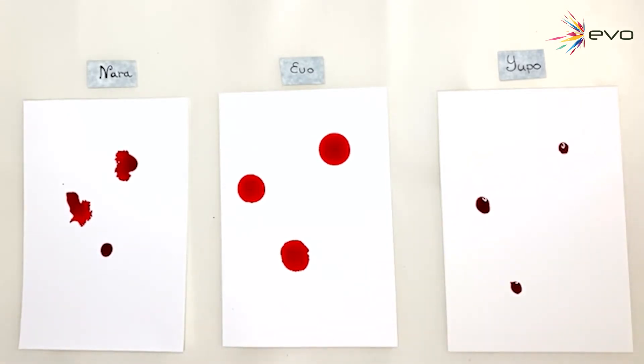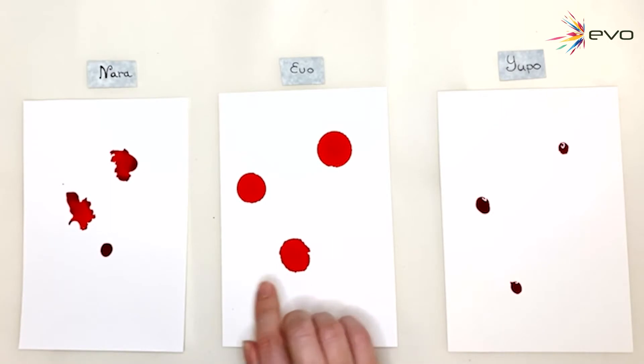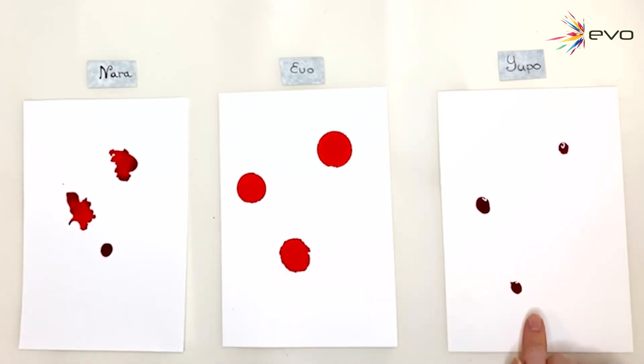That's interesting. So you can see that with Evo, I did not use any blending solution, but it's already having that effect. Nara seems like you kind of have to use blending solution. Let's just try another color and start from this side to make sure it wasn't just from the starting direction or the color.